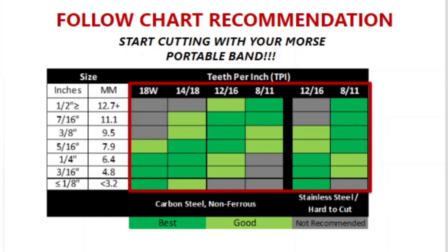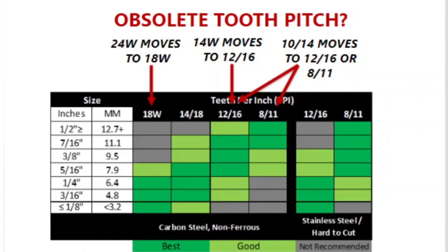Now you are ready to go to work with Morse portable bandsaw blades. If you were using a tooth pitch that is now obsolete, we can help you find the correct replacement. 24 wavy users can move to the 18 wavy offering. 14 wavy users can use 1216, and those using 1014 can switch to either 1216 or 811.